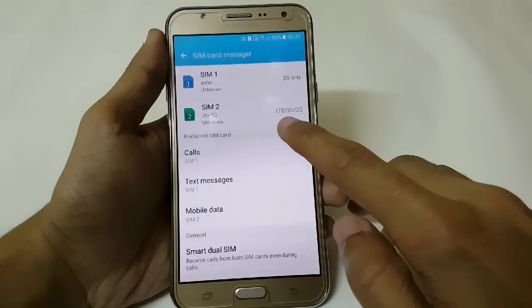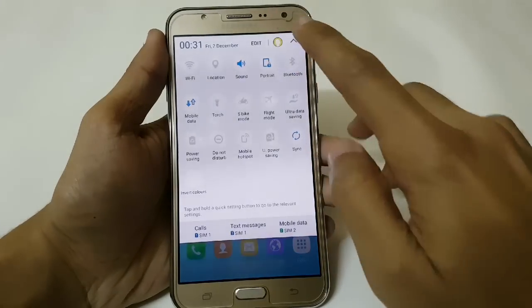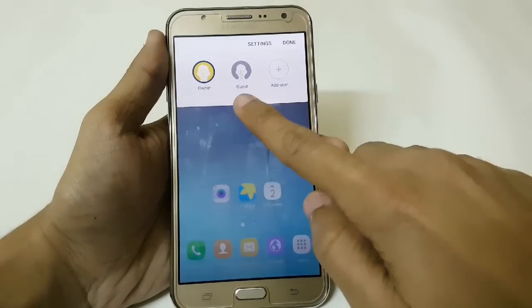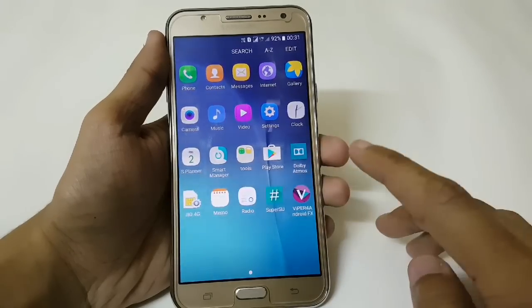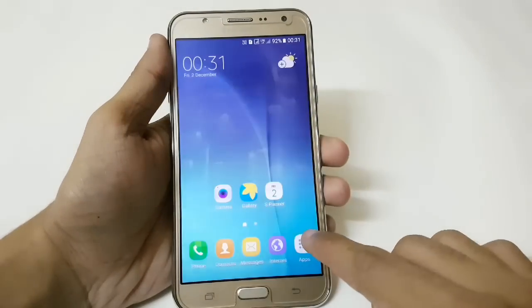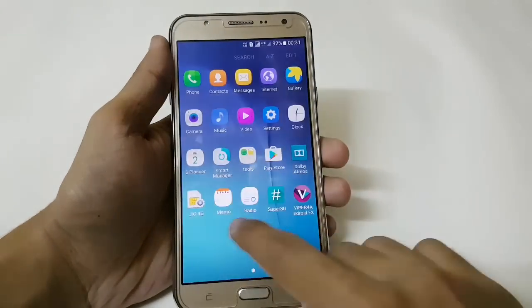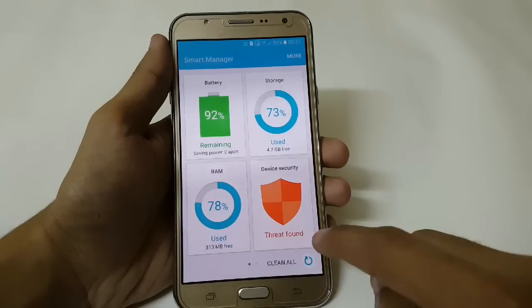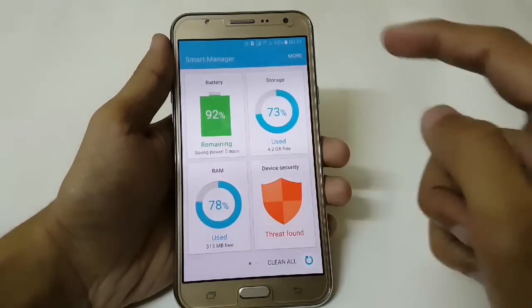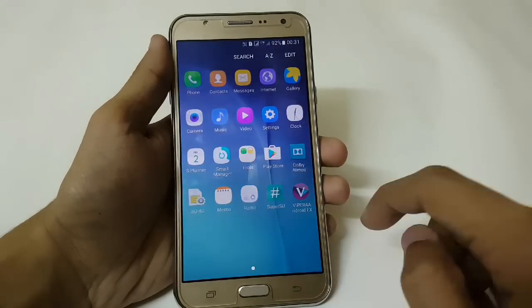You can see the 4G LTE is working fine. It also comes with double multi-user support and it is really fast and amazing. Here we have ViperX, and you can also use Dolby Atmos to get a good music experience on your J7. RAM usage is around 1.3 GB free, and the battery backup of this ROM is really amazing.